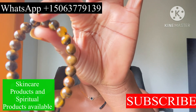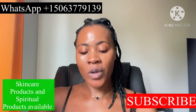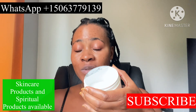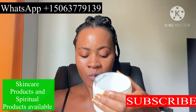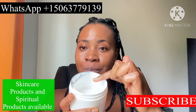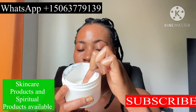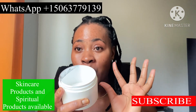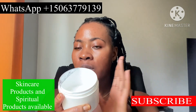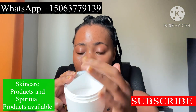Get a bowl or a container like this with salt inside. You can use sea salt or table salt — any sort of your choice. Put salt at the bottom. You can use a plate — anything you can lay your hands on — but don't use a plastic plate. You can use any other color but not plastic. Use a breakable bowl and fill it with enough salt.